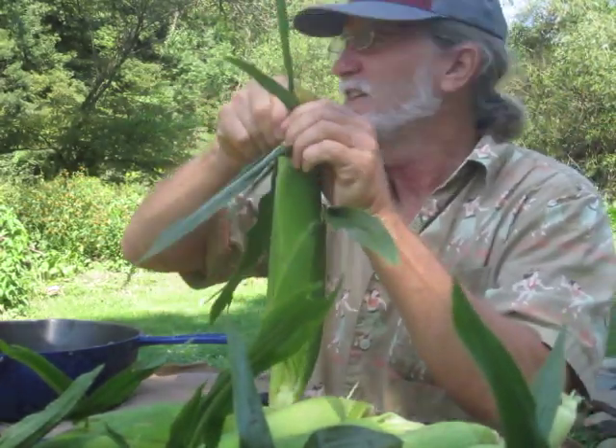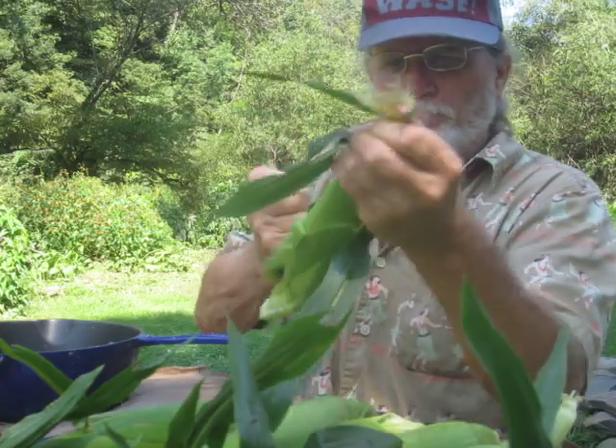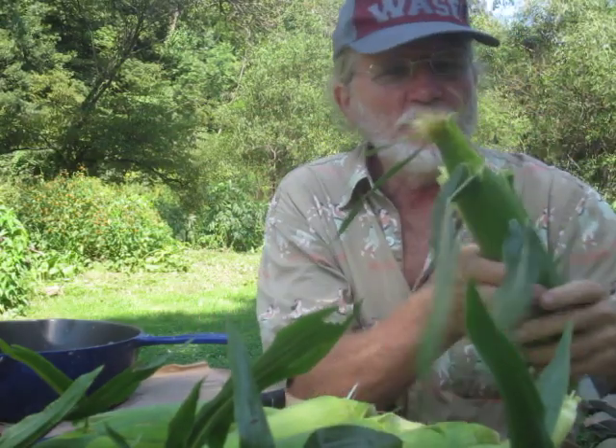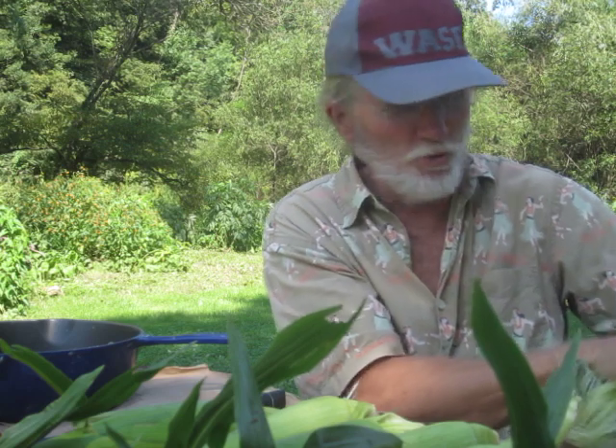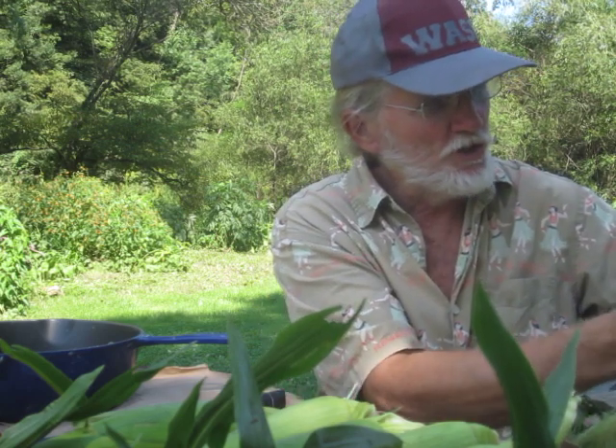The first thing is you want to take the husk off the corn. It is hard to eat corn with the husk on it. I picked this corn 20 minutes ago. You want to immediately get to work because the second you pick your corn, the sugar starts turning to starch.